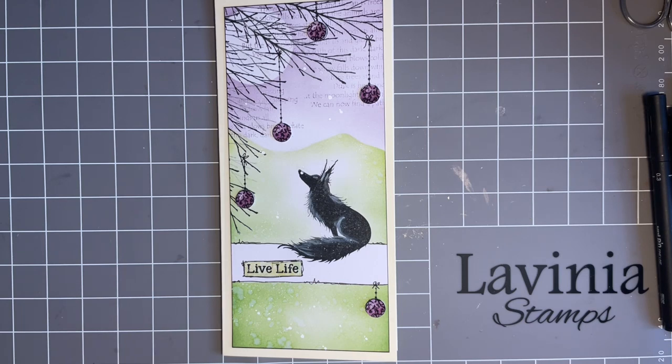Today we're just going to have a nice play with this sort of design. I say 'this sort of design' because I don't really like doing the same thing, so we'll do something similar. We're all different, and I love that. I love being part of the Lavinia family where we all have a different approach to crafting - we love the products but we use them in different ways, and we can all get inspiration from each other.